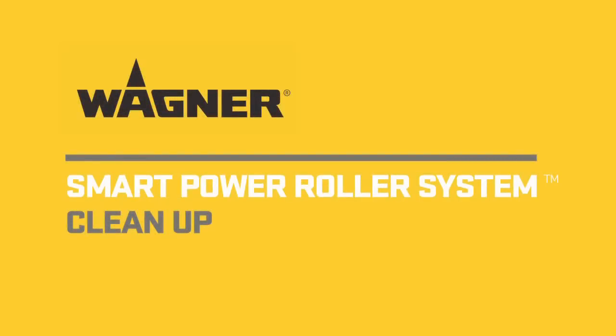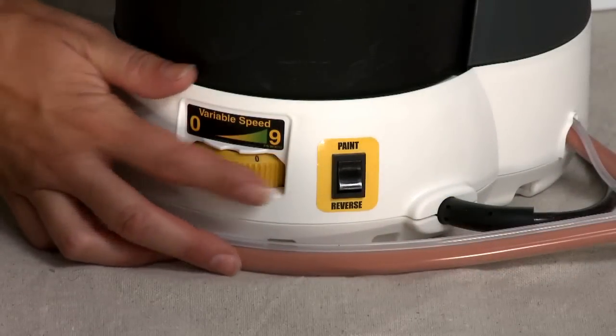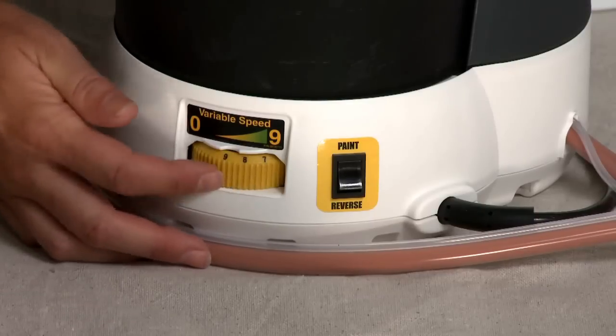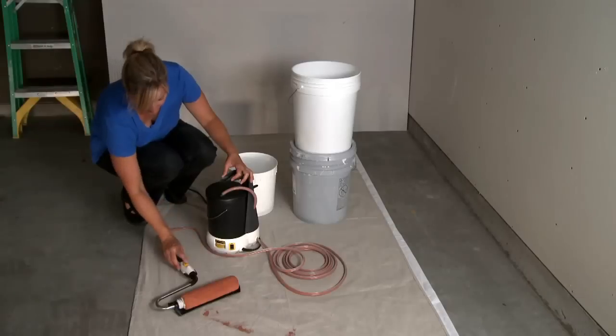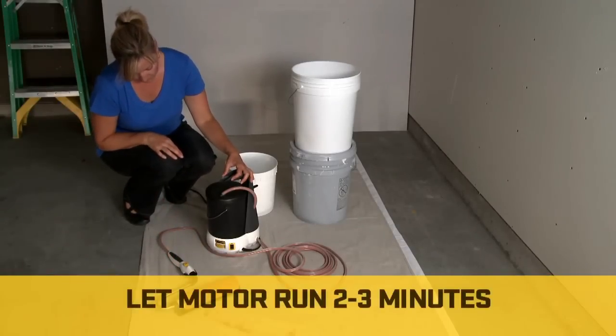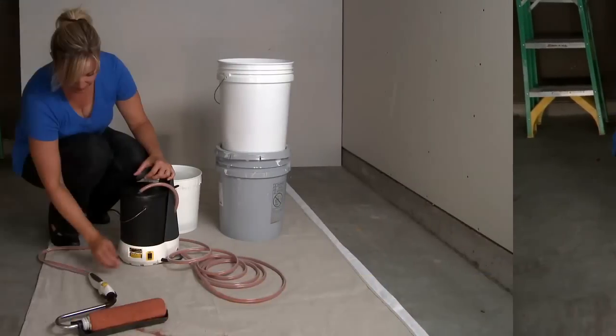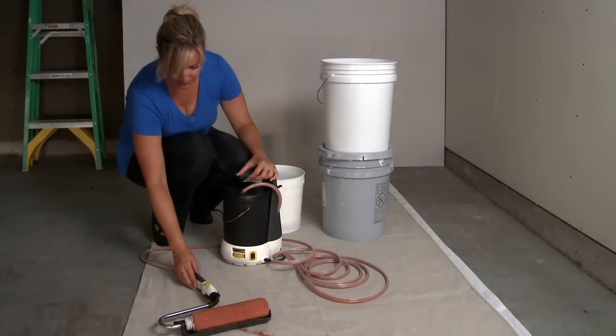When you've finished with your project, you can easily return unused paint into the container. Turn the variable speed control dial to 9 and flip the paint flow switch to reverse. Fully press and release the handle button to switch the motor on and let the motor run for 2 to 3 minutes. When the hoses are empty, fully press and release the handle button to switch the motor off.